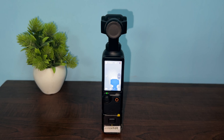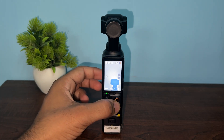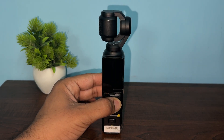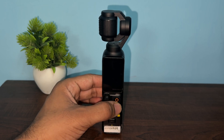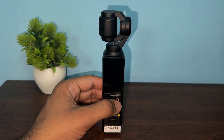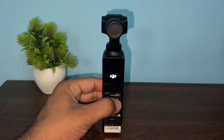Step one is to perform a soft reset. Sometimes a simple reset can resolve many software glitches. Long press the shutter or power button for up to 10 seconds to force shut down your device. Once the device powers off, remove your hands, wait 10 seconds, then long press again to turn it back on.